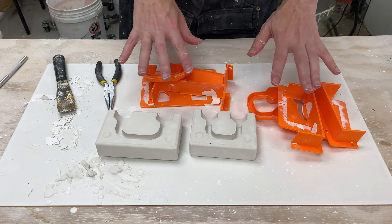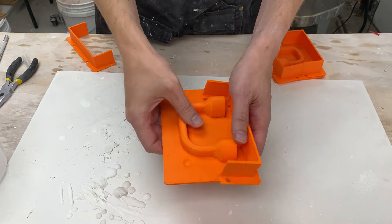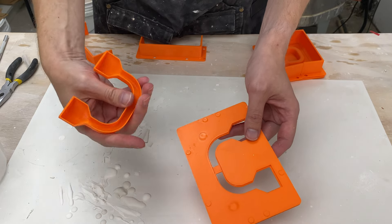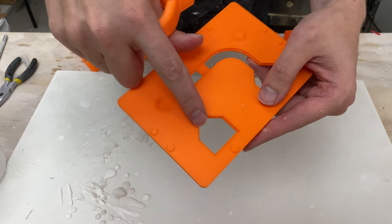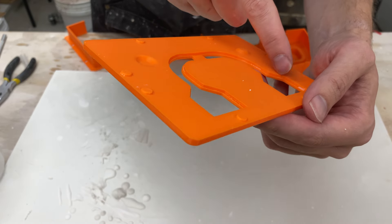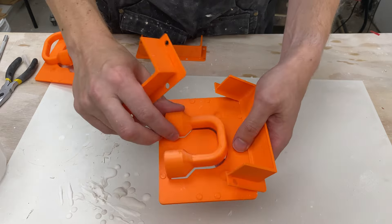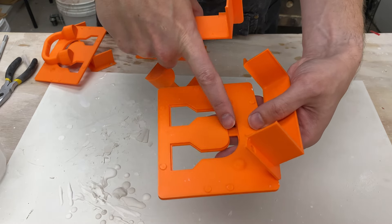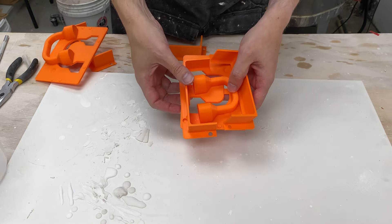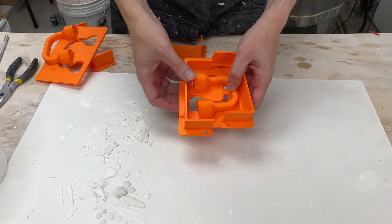We wash these off to reset and do it again - plaster comes off really easily. The only thing to be careful of is this little groove - make sure you get all the plaster out because some will leak down in there. Do one last touch up, make sure you get all the plaster, tape it up just like before, and then we'll pour plaster again.